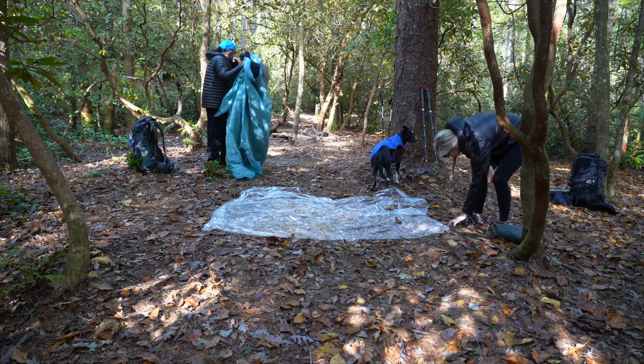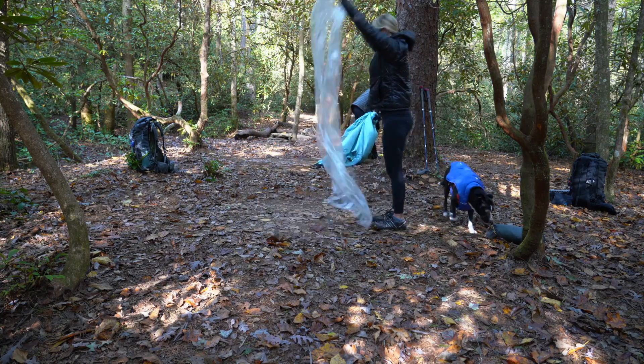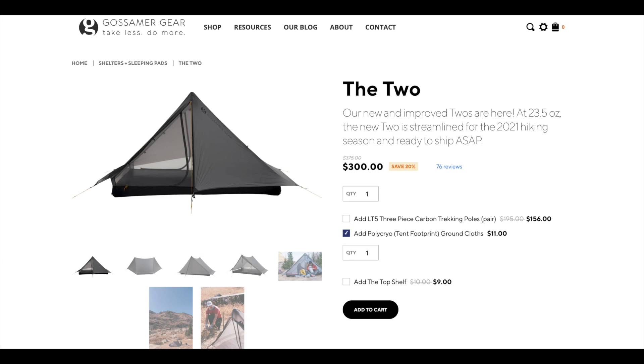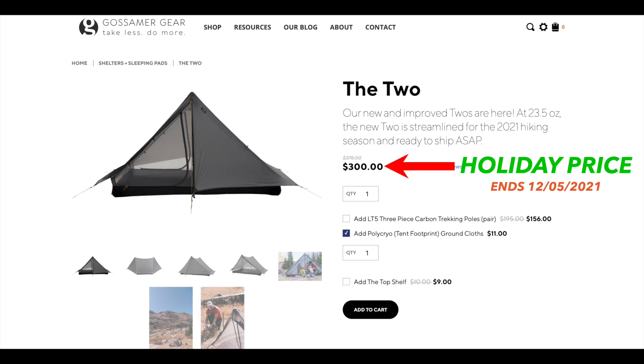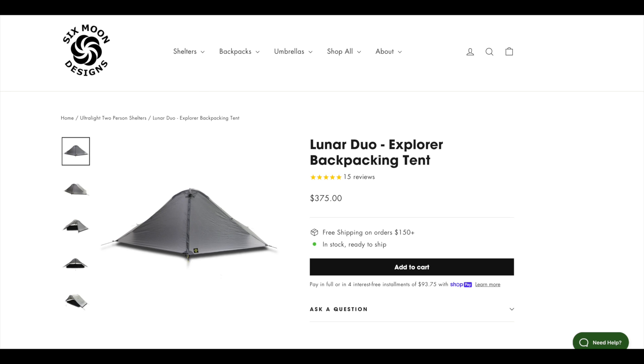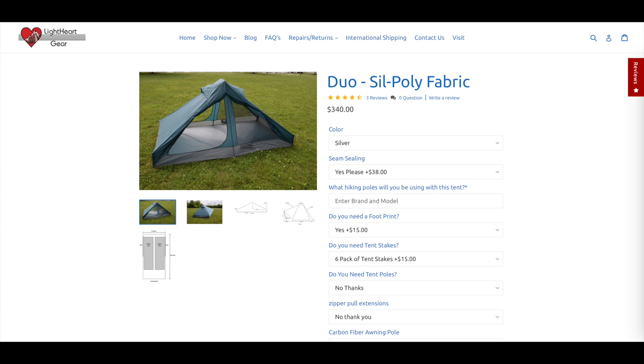Because this is a nylon tent and a ground cloth is recommended, if you go with their included polycryo sheet that adds 3.65 ounces. Currently the price of the Two is $375, and the polycryo sheet is an additional $11. Honestly, for a lightweight shelter under two pounds that is a two-person tent made out of nylon, this is a very reasonable price. My Big Agnes Fly Creek UL2 — a two-person tent — was over two pounds, five ounces. It was freestanding and double-walled, so it's a different thing, but for a nylon two-person shelter the Two is in the realm of reasonable prices for shelters like it.